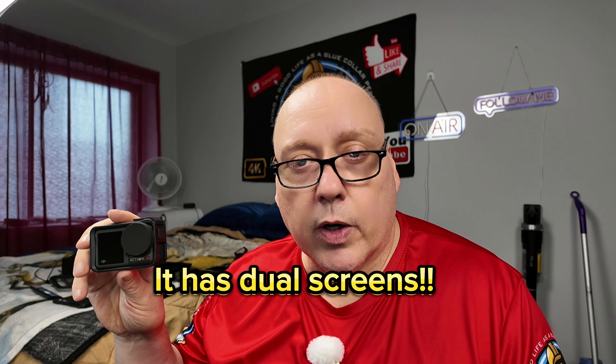The first reason I would pick this particular camera over the others for vlogging is it does 10-bit color, it does 4:2:2, and you can put your own LUTs on it. So that would be reason number one.